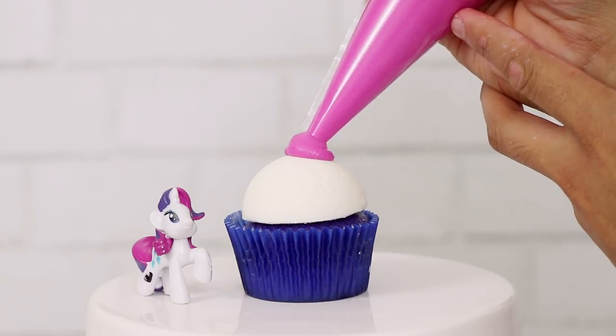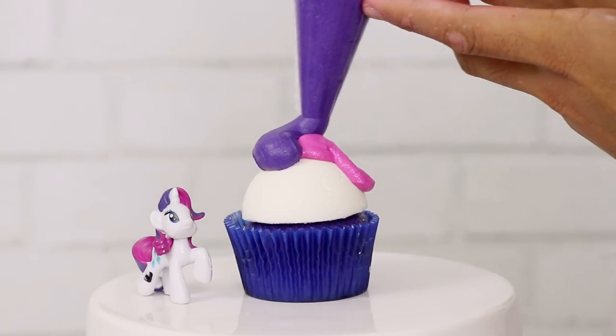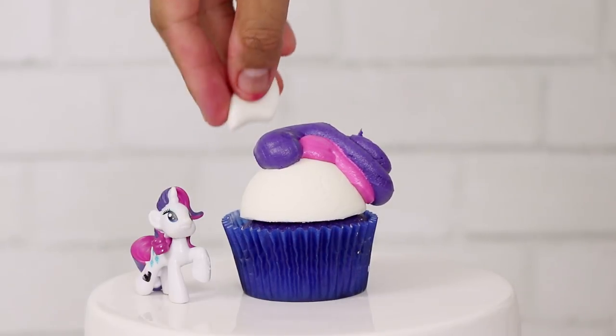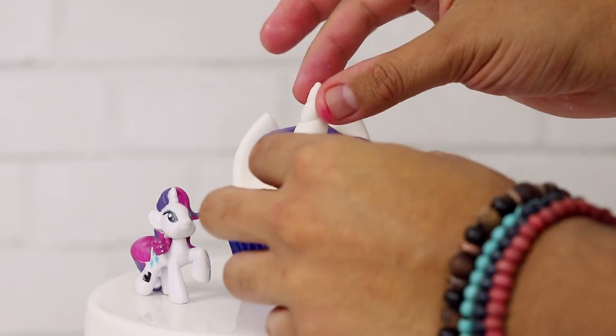Now for Rarity, I'm using a little bit of pink — which is a lie again, because the toy does not resemble the actual cartoon. Then I'm using some very deep purple to give her that hair swoop. Last but not least, we're going to add her unicorn horn.